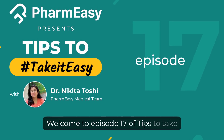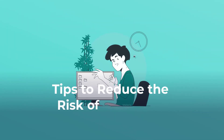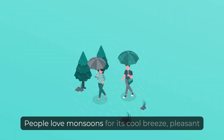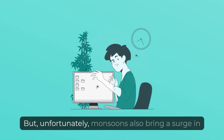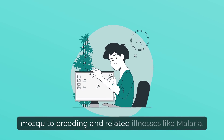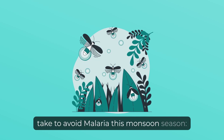Welcome to episode 17 of Tips to Take it Easy with Dr. Nikita Toshi. Today let's talk about tips to reduce the risk of malaria in monsoons. People love monsoons for its cool breeze, pleasant weather, and that refreshing smell of freshly soaked soil. But unfortunately, monsoons also bring a surge in mosquito breeding and related illnesses like malaria. So here are 5 simple steps you can take to avoid malaria this monsoon season.